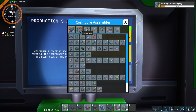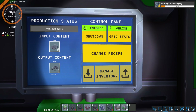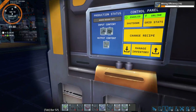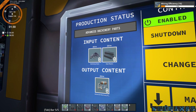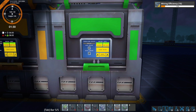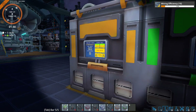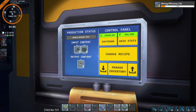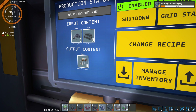But we can use an Assembler 3 to generate the regular machine parts. That gives us a nice 80 per minute, which is exactly twice the amount we're going to need. So we'll need half the number of T3 Assemblers to get what we need for the advanced machinery parts.